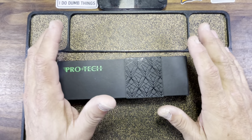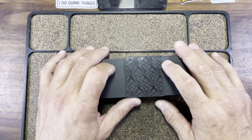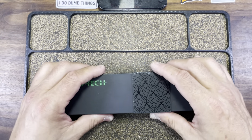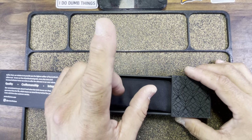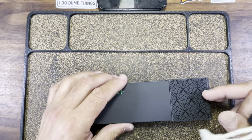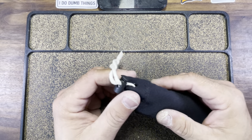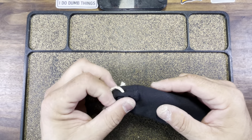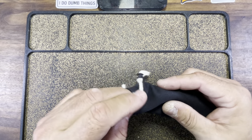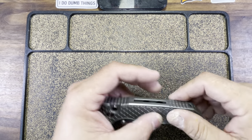Mr. Don is a sweet man. He's a friend of mine at this point — that should be no secret if you follow the channel. He sent me this at my request. Now this is one of the newest offerings from ProTech. This one is called the TR3 Integrity Manual. Manual button lock. Now if you know anything about ProTech, they are synonymous with the auto. About 99.9% of their products are automatics, but they make some outstanding manual knives. And this time around is absolutely no different.